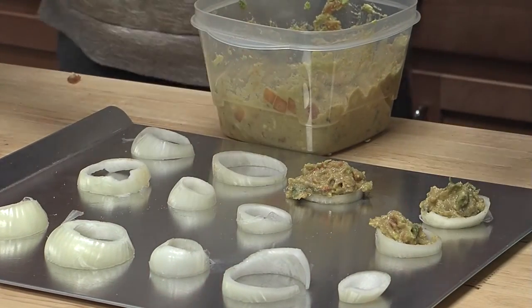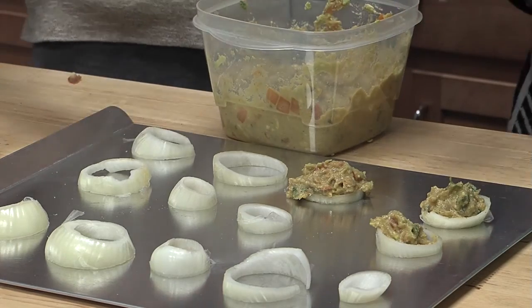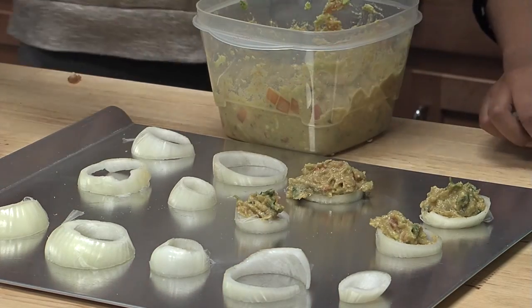I'm surprised you're not crying. Yeah, I wonder why. I have contacts in too, so I don't know why it's not affecting me.